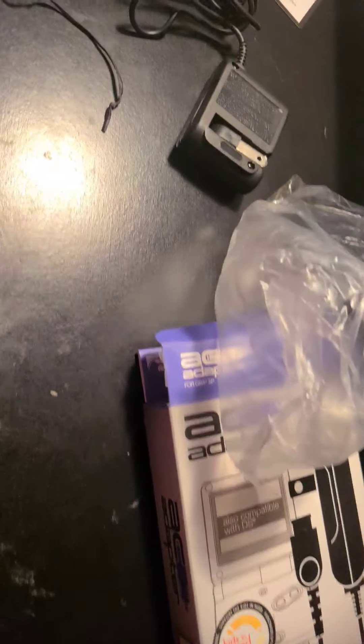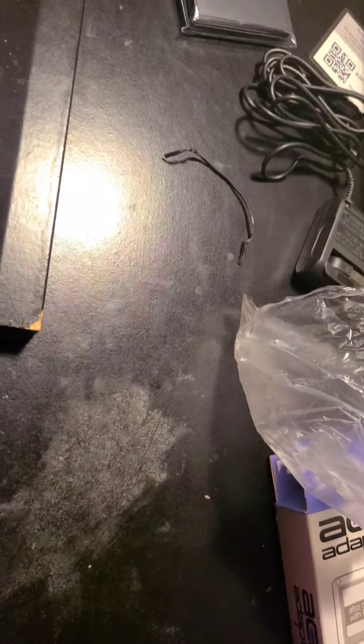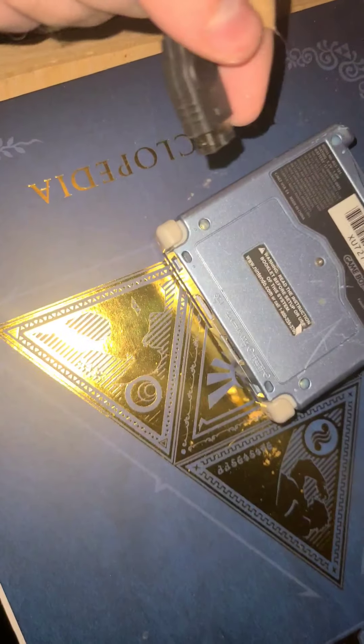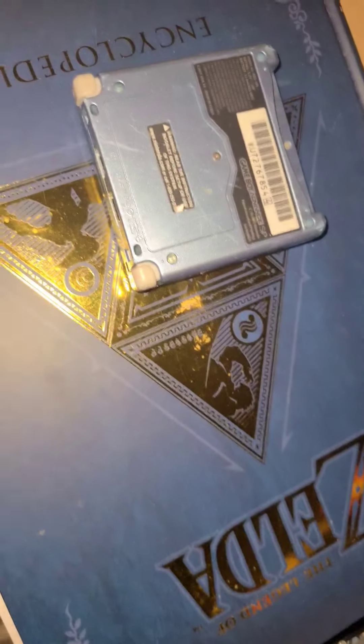I'm gonna plug it in — I'll be back when I plug it in. Hey guys I'm back, I'm gonna plug this in and see if it works. I just got this Game Boy — it's the 101 model. If you want to see me do a comparison video, please hit the thumbs up button, like and subscribe, and comment below if you want to see another video.